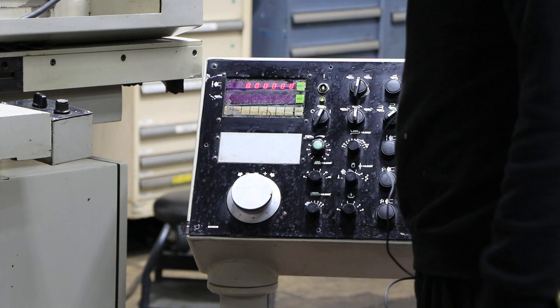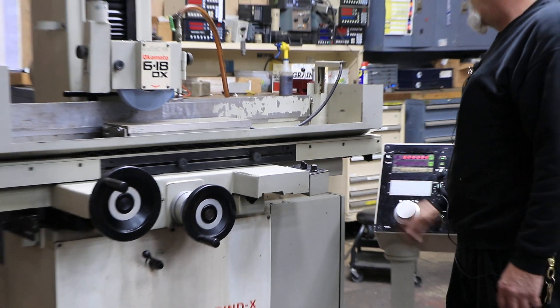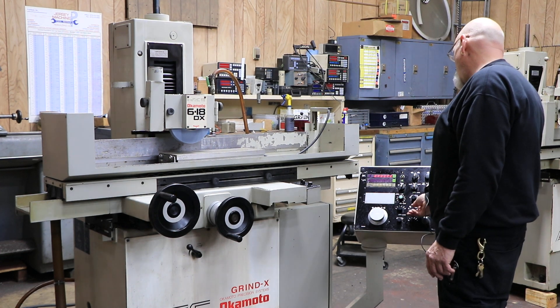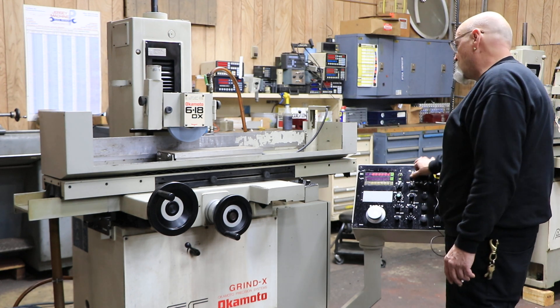Up here you also have, for your cross feed, whether you want to step or move this in and out continuously. You have a potentiometer for the speed of travel. So what you want to do is put some kind of value in here — let's put in two thousandths — and we can start the table.